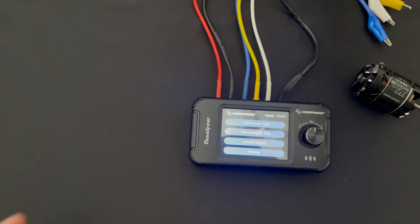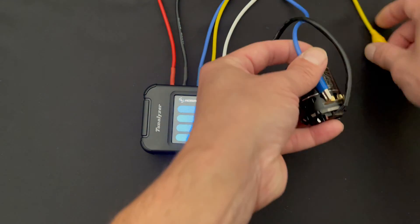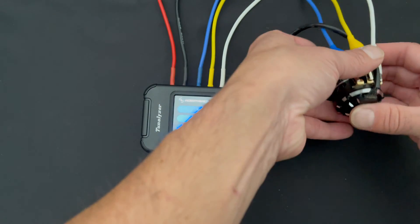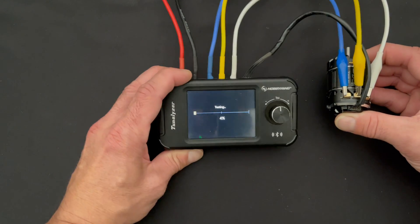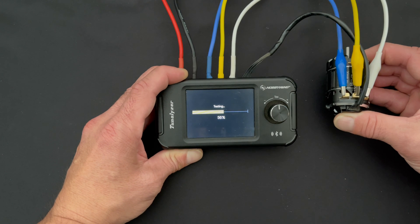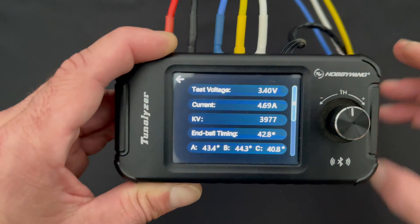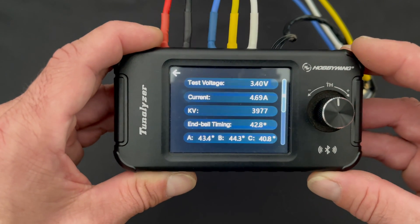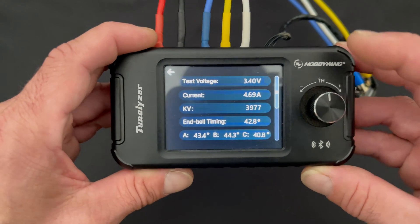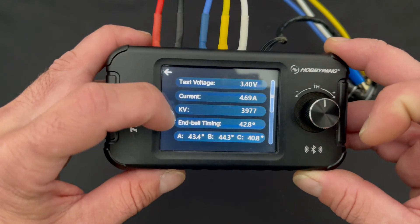We're going to take this motor and get it hooked up correctly — A, B, and C. Tap auto motor test and it jumps in there, runs the motor at a couple different RPMs. Then it gives you this wonderful information at the end: it shows you the test voltage as a point of reference, the current that it drew over the course of the test, the KV rating which is your RPM, the total end bell timing, as well as the individual reading of each of the sensors on the sensor board — so you can see how accurate that is.